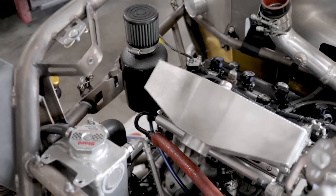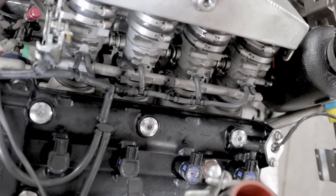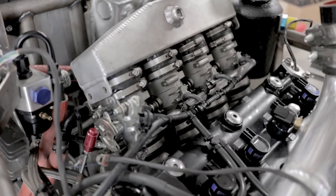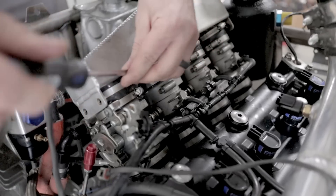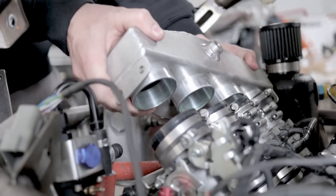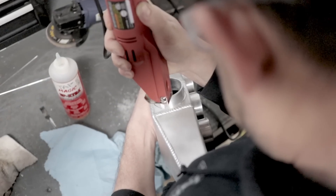Since the engine is originally from a motorcycle, the transmission is a sequential, and that works well with flat shift and throttle blip downshift. To take full advantage of these functions in the Elite ECU, we need to make some mechanical changes to the Alpha. We're going to be adding a drive-by-wire throttle body and an accelerator pedal position sensor — APP for short — which allows us to use the ECU to blip the throttle on downshifts.